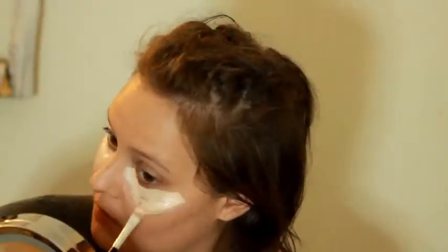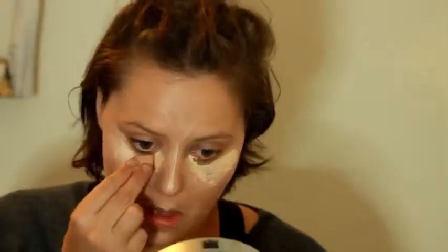I absolutely hate this concealer but it's the only one I have right now that I'm sort of enjoying. I'm just applying this onto my face on all the necessary places to highlight and to de-tired the skin.